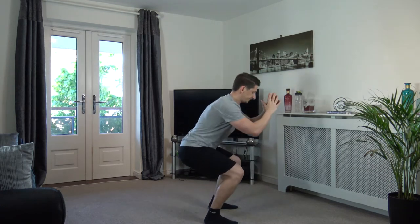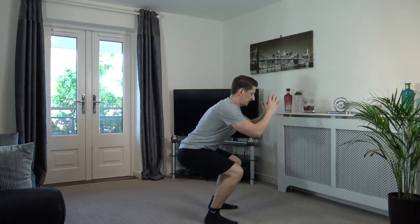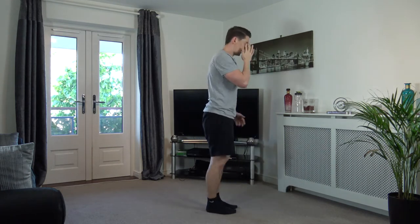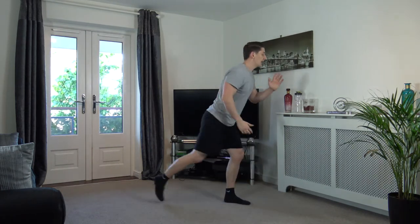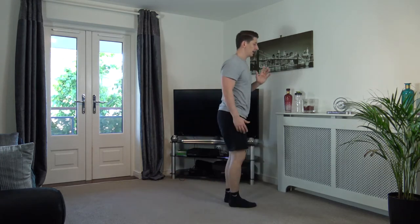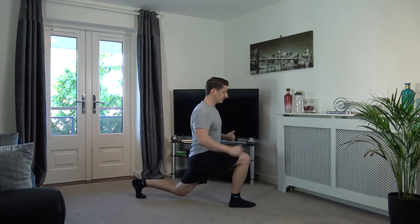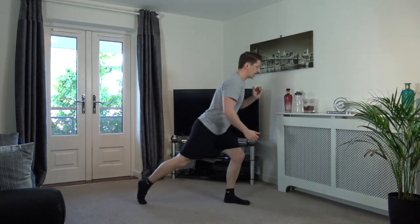Let's do two more — nice and done, one last one. Good effort, guys. We're going to stand up. Take our right leg back just like that into a lunge position. Come back up, change over. Keep the body upright, head facing forwards. Come back up, change over.